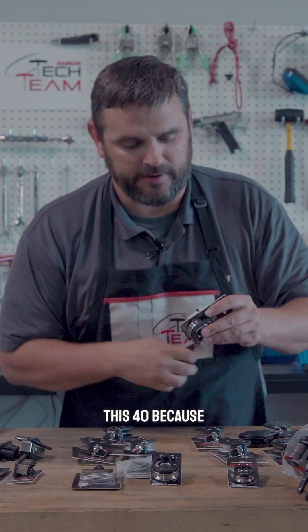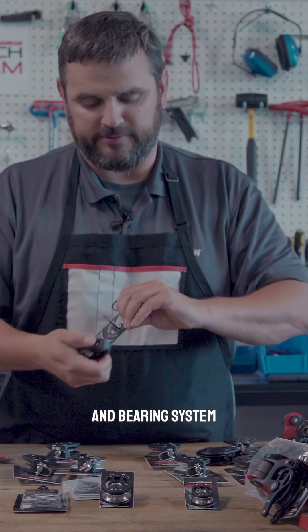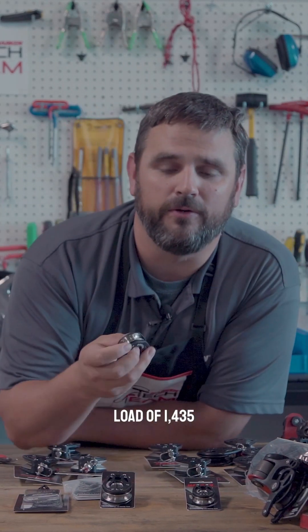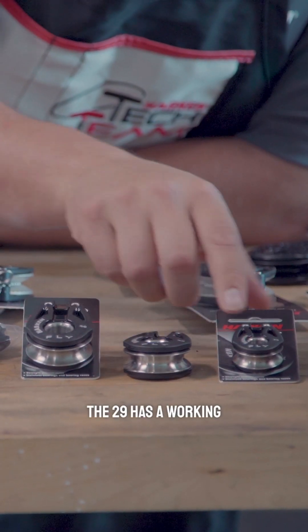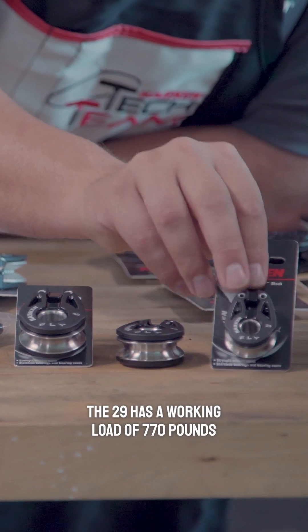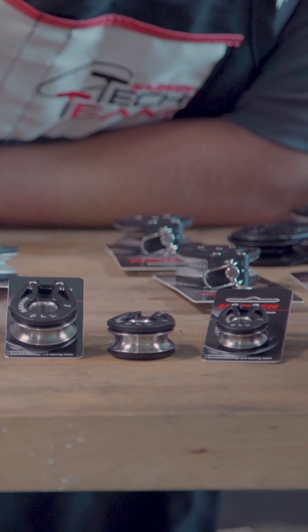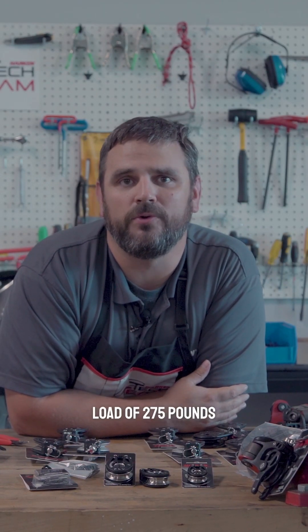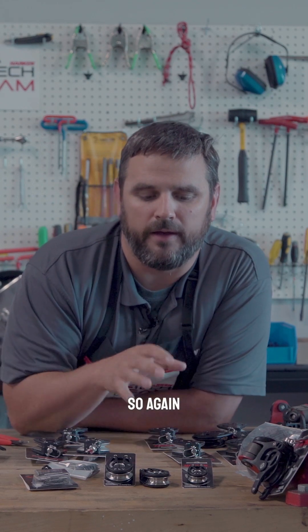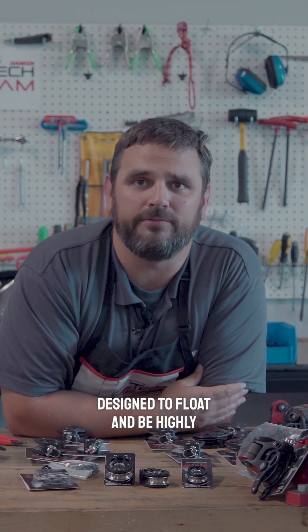This 40, because of the stainless steel shiv and bearing system, has a working load of 1,435 pounds. The 29 has a working load of 770 pounds. The T18 — our tiny little block — has a working load of 275 pounds. So again, super high strength in a super light, compact package designed to float and be highly efficient.